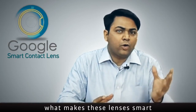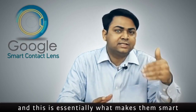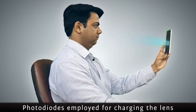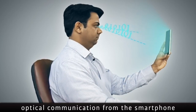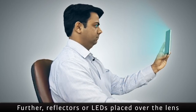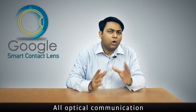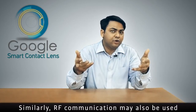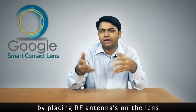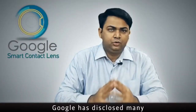It is not yet very clear what makes these lenses smart — well, these lenses can communicate with your smartphone, and this is essentially what makes them smart. Photodiodes employed for charging the lens can also be used to receive optical communication from the smartphone. Further, reflectors or LEDs placed over the lens are employed to send optical communication back to the smartphone. All optical communication is carried using light invisible to the human eye, such as infrared rays. Similarly, RF communication may also be used by placing RF antennas on the lens.